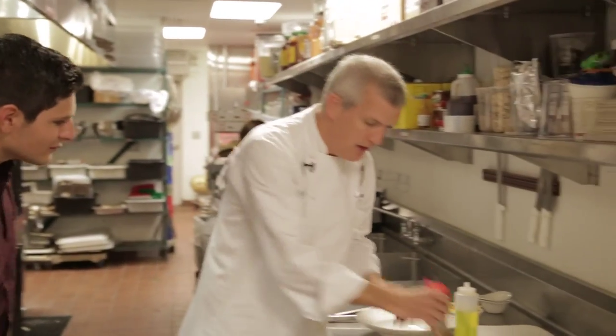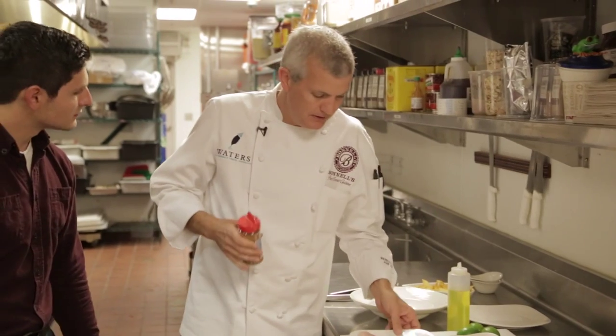Today we're going to do something kind of unique. It's a ceviche, but it's a grilled striped bass ceviche. You normally don't think of ceviche as being cooked, but I'll show you how we do this. It's pretty simple — it requires a little bit of time, but not too complicated.